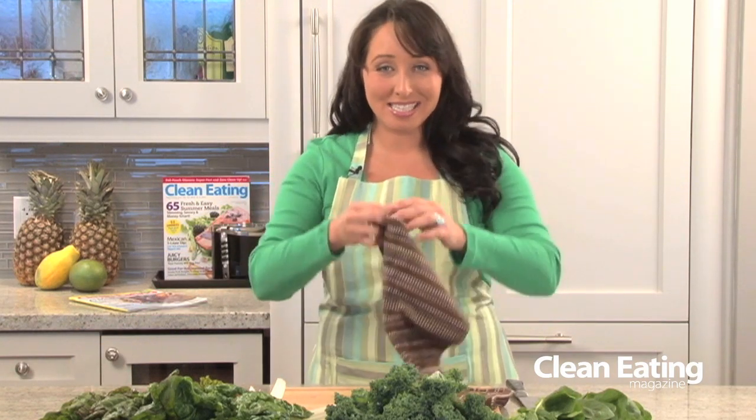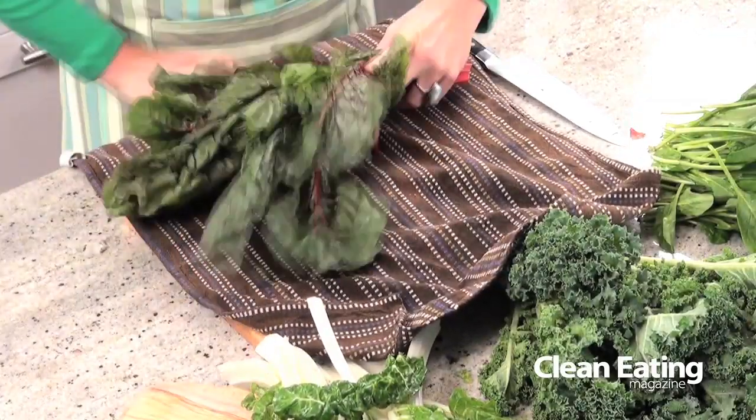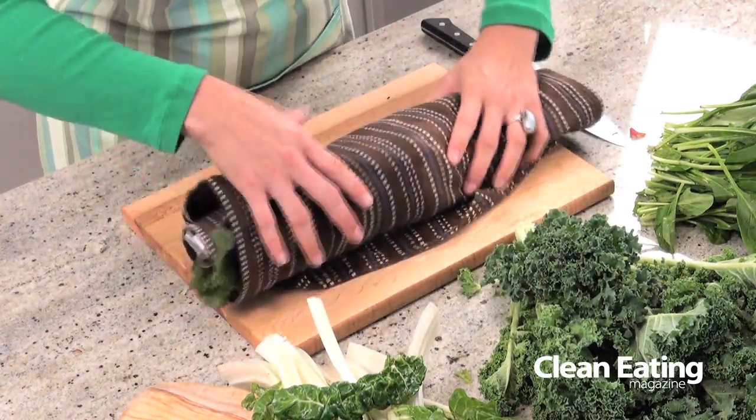Most leafy greens will last a couple of days in your fridge. You want to make sure that you store them properly — get a nice clean dish towel, dampen it slightly, and then take the entire bunch of greens and just roll them up in it. Store these greens in your crisper in the coldest part of your fridge. Once your greens are wrapped in a nice damp dish towel, take the whole thing and put it inside a plastic bag. Don't seal the plastic bag — leave it open and that'll give the greens lots of room to breathe. For fantastic recipes with leafy greens, visit us at cleaneating.com.